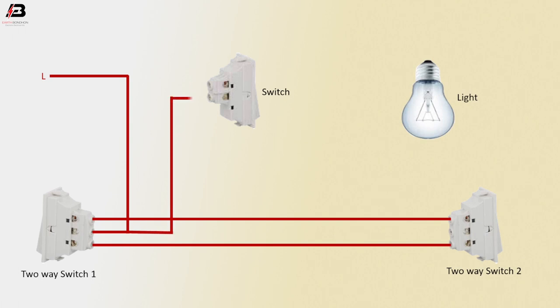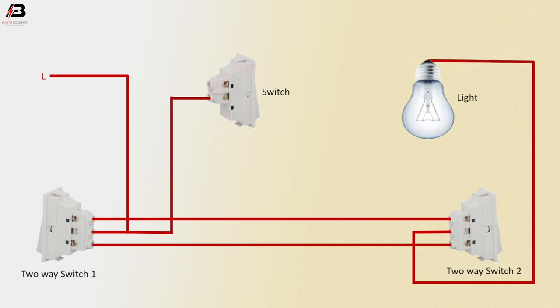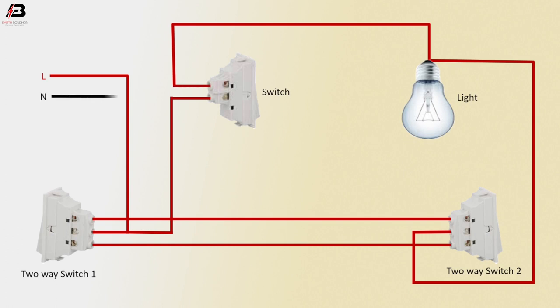Phase connection from 2-way switch 1 common terminal to switch. Phase connection from 2-way switch 2 common terminal to light. Phase connection from light to switch L1 terminal. Neutral connection connected to light neutral point.